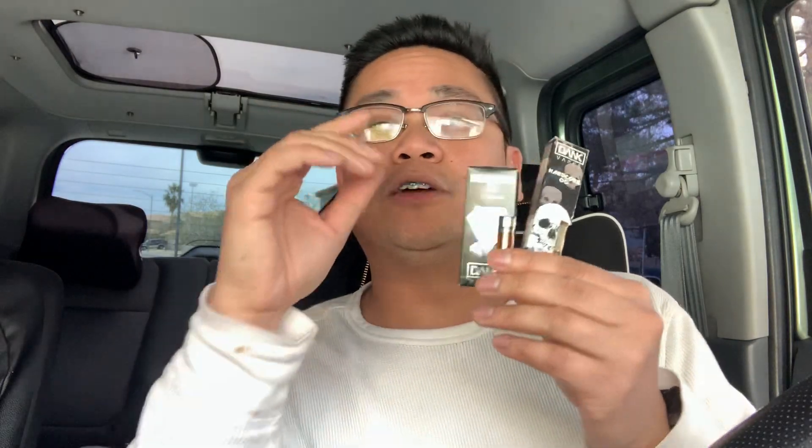But if you take one of these stupid Dank Vapes and you smoked this and end up in the ER, bro, they can find pesticides in your system and you're gonna be dead, bro. And this costs like $15, $25 to $35 a cart for one gram, bro.